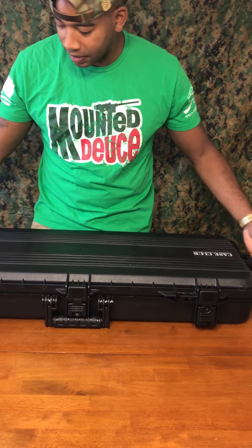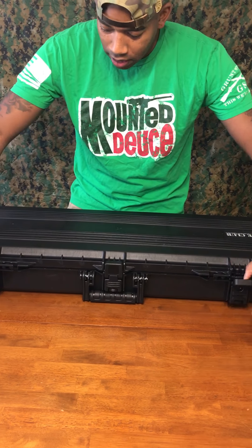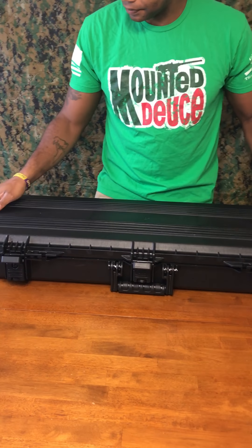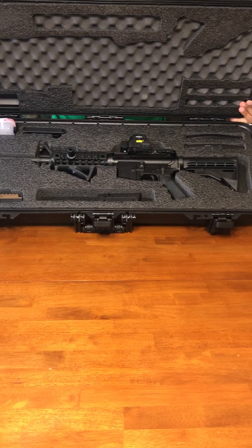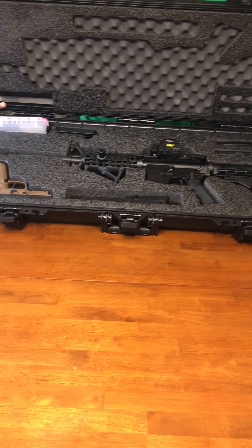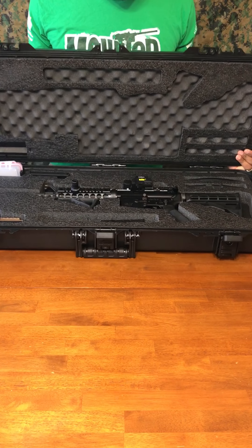So without further ado, here's my Case Club case that I like to keep them in. I call this my high caliber case, and you'll see why. So here we are — FN57 pistol at the bottom in flat dark earth, and my FN15 AR15 multi-caliber.